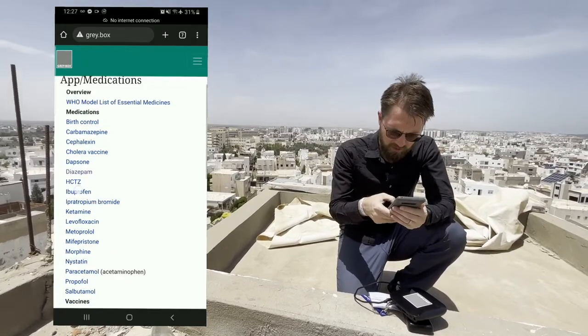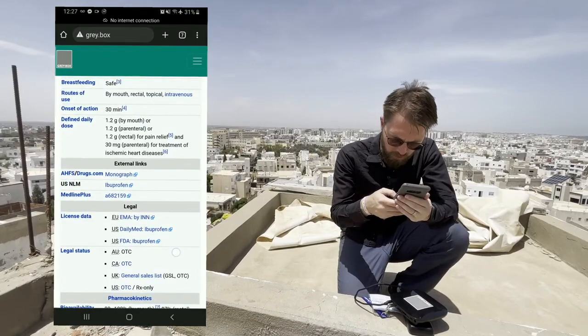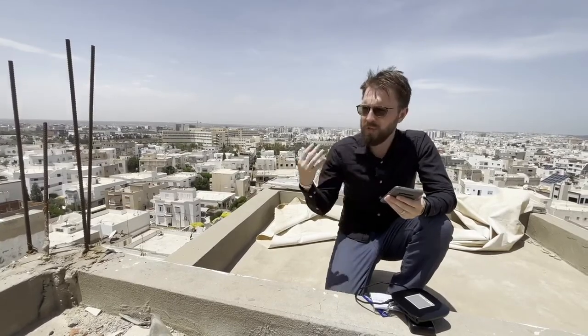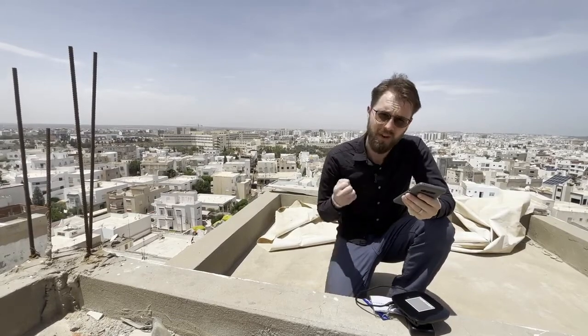Look at how quickly it goes — I'm not connected to the internet. I do not need internet to operate this. That means you can be in a fairly remote site or an area where internet is not reliable. Up to 20 people can connect to this device, which by the way costs about 100 euros, so it's very accessible.